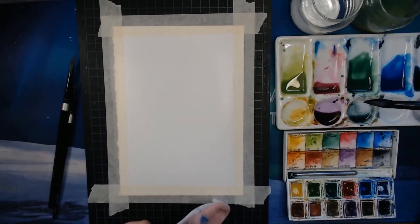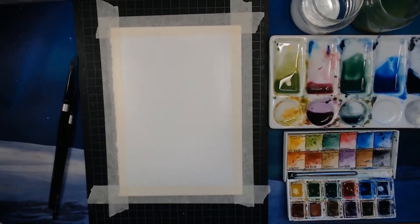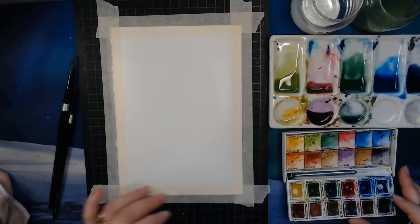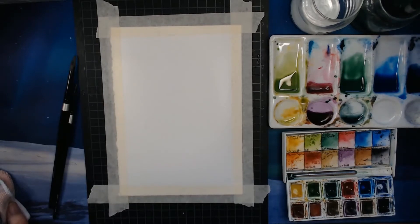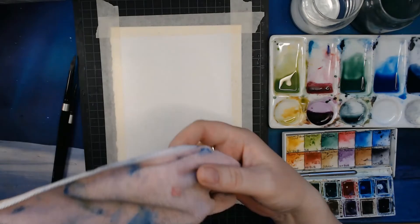The paint I have in that well — Winsor & Newton calls it Intense Blue — is kind of like an ultramarine. If you have a Cerulean, that works nicely as well. Here I also have some really dark blue, which is actually cobalt blue mixed with neutral tint. The neutral tint pigment makes every other color darker. I actually have neutral tint in all of my palettes because it's such a handy watercolor to have.